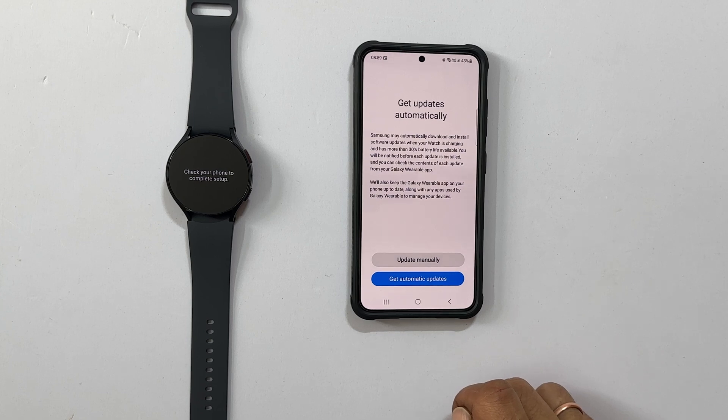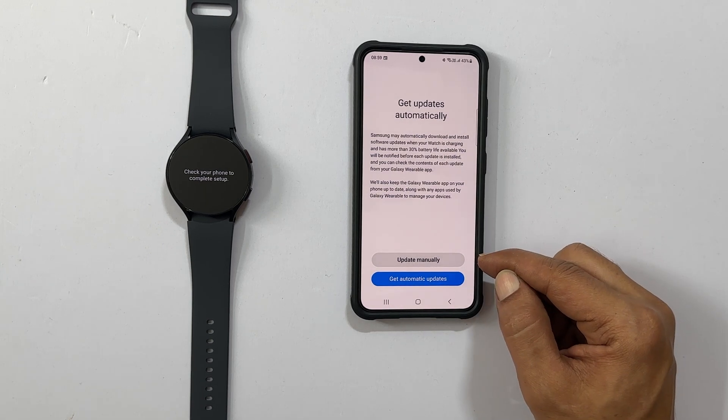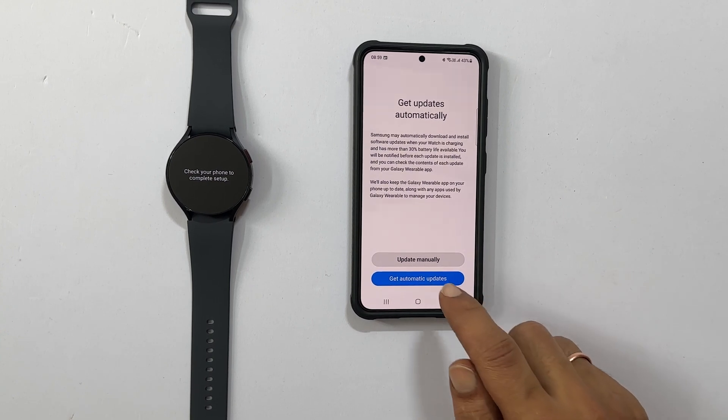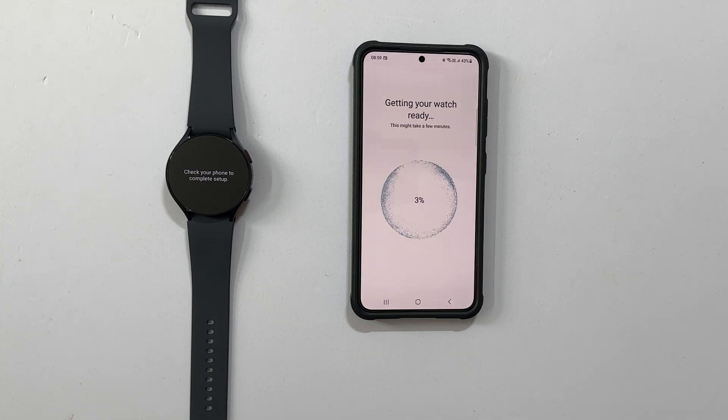Here, you can choose how you want to get updates — either manually or automatically. I am going with automatic here. Getting your watch ready may take a few minutes.